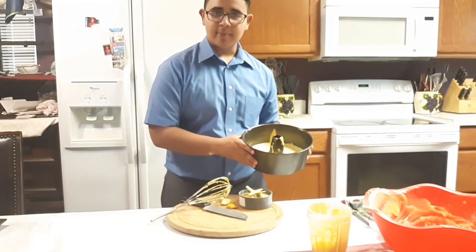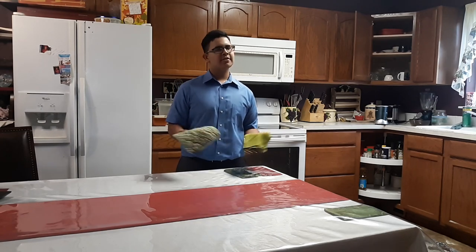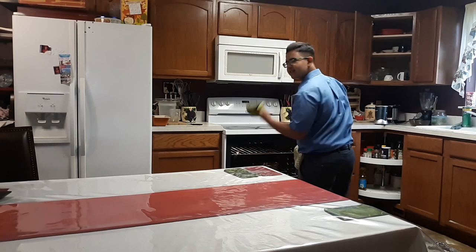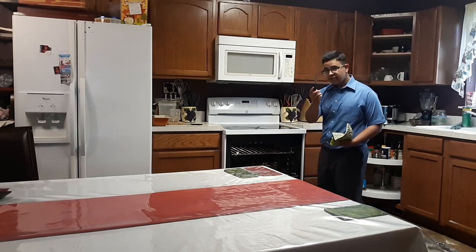Now that we have our cake batter in our buttered pan, we can put it in the oven. Bake until done. It's been about an hour or so, so let's go check out our cake real quick. Nice smell, nice vapor just coming right along my face. Take my stab — nothing there, so it's good.